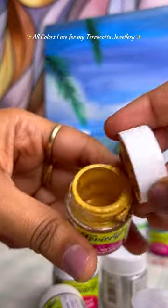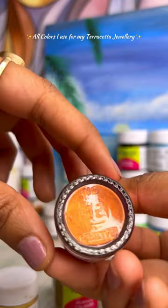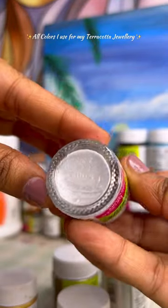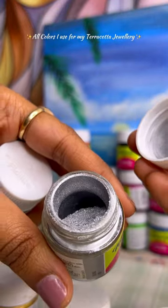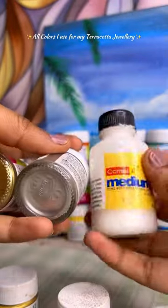Now let's talk about the glitters. I use Favikryl's glitter paints. These are some shades that I have available, and these two shades are in powder form. The finish of the powder form is amazing.